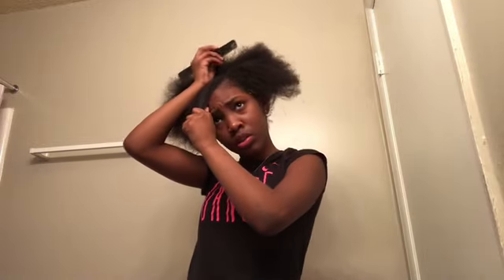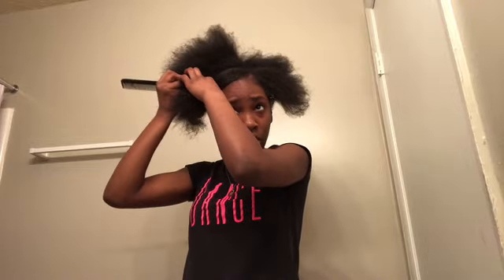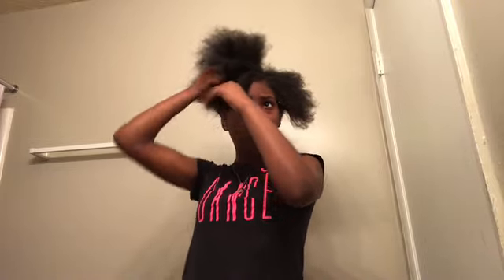I'm going to part for the bang — the swoop part. You don't need it to be big, but some people want it like that. I don't want mine with a big part.